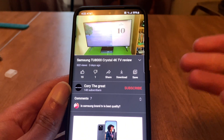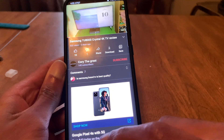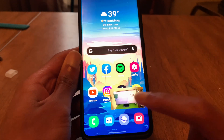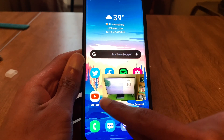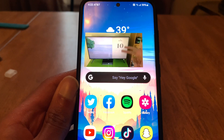Another change with the One UI 3 update: usually when you exit out, your video will continue to play in a small window. But now, if you take your finger and grab a corner, you can expand the video to make it a lot bigger, which I think is a great idea.